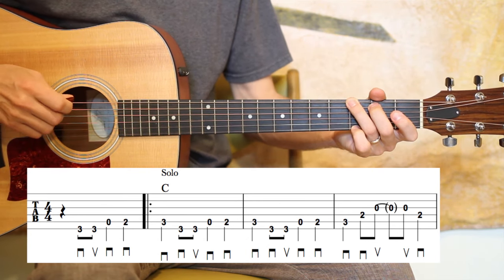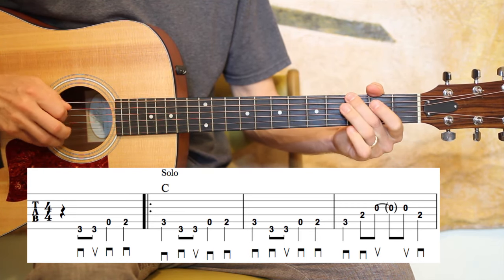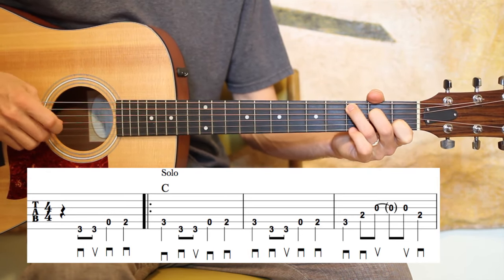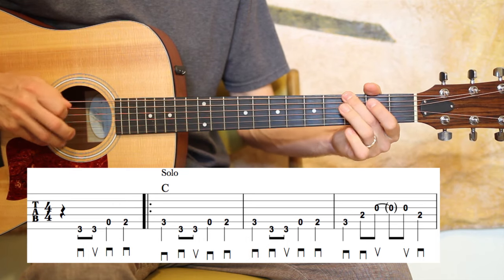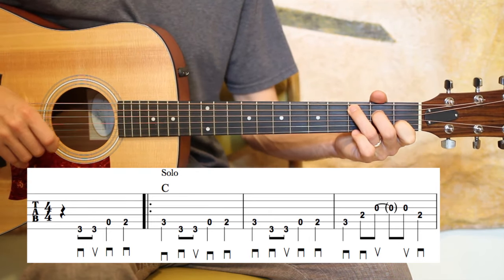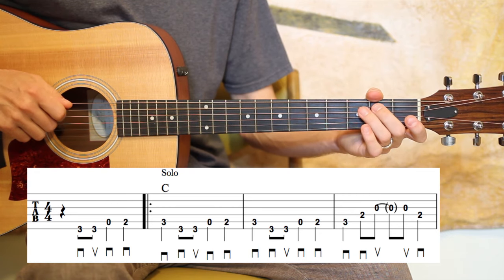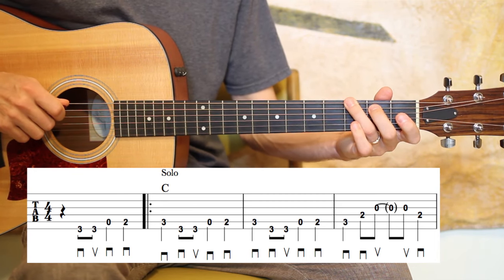Here's the first four measures — they start on beat two. So as you see, the first two and a half measures are pretty much the same thing over and over. I'm on the low E string on the third fret, with two eighth notes — down and up — then an open A quarter note, and second fret A. You can use your third finger on the third fret and second finger on the second fret.